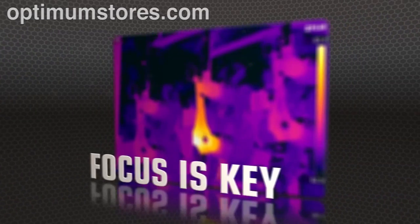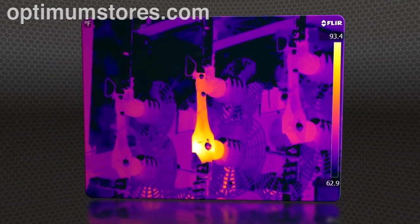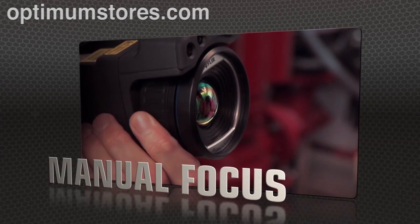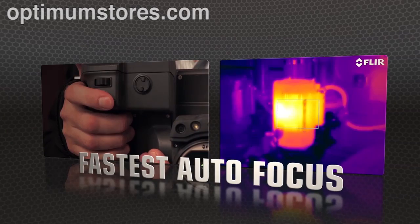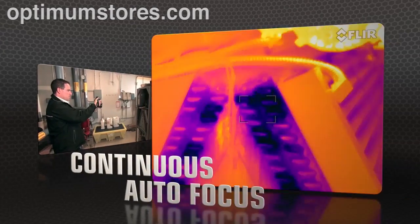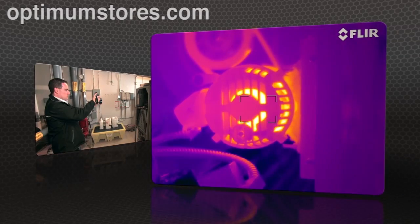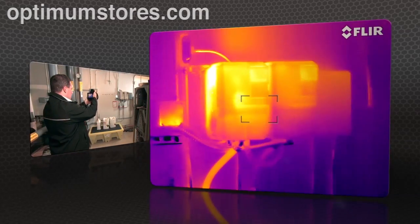But high res means nothing without proper focus — the key to accurate imaging. T-Series comes through with manual control as well as the industry's fastest autofocus. The T640 kicks it up yet another notch with new continuous autofocus that keeps images razor sharp no matter where you aim.